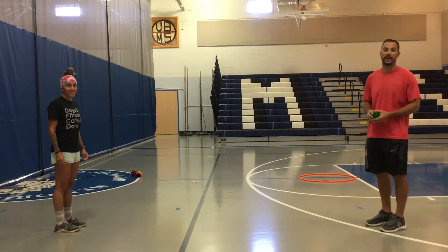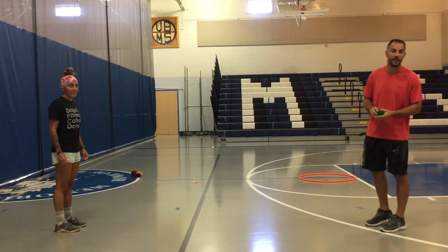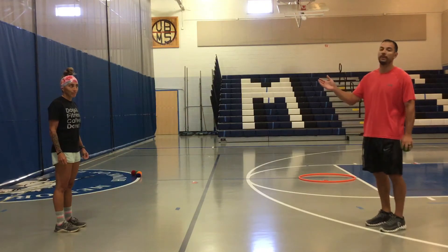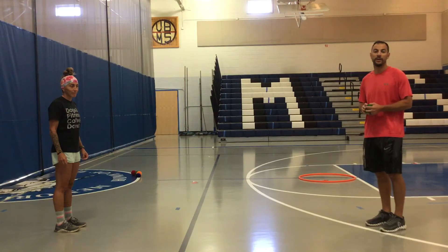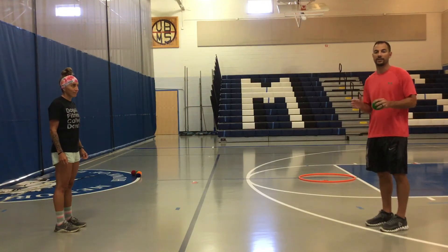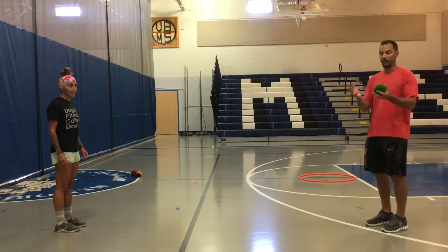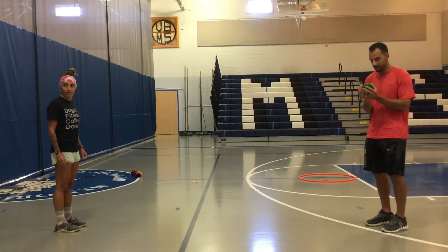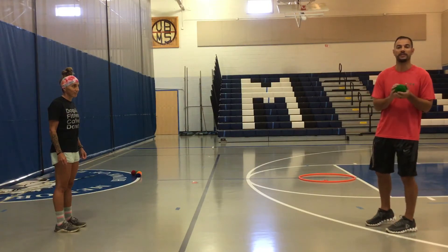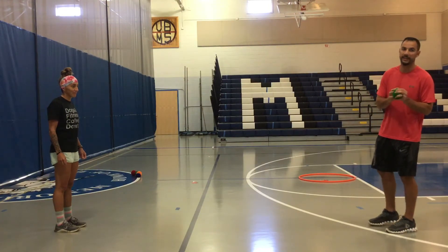Mustangs, after you've had some time to practice tossing to an object or place in your house, you can find a friend or family member to practice tossing underhand and catching. Now with this comes the catching part. When we catch, two options that you can use are your hands together to squeeze the object, or you can scoop it to your body.